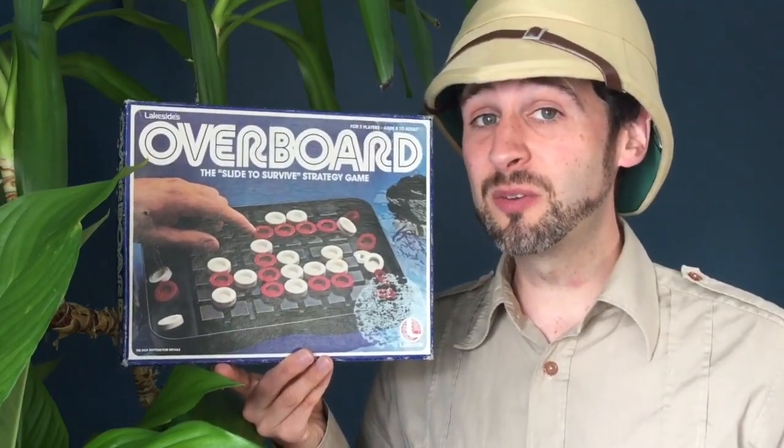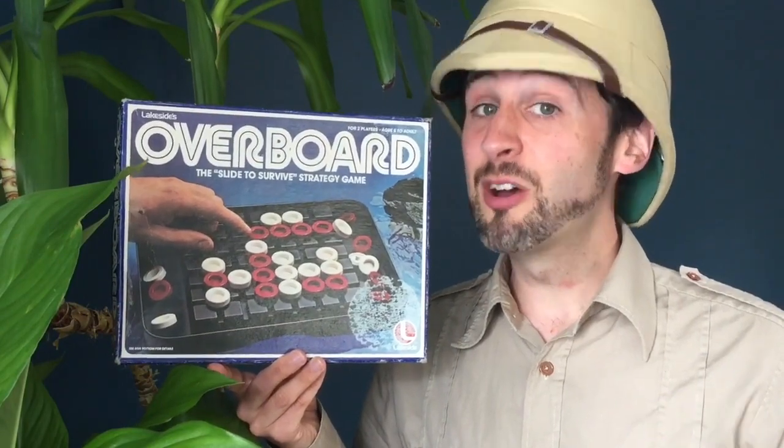That's it. Hope you've enjoyed the video this time. Until next time, this is Attic Raiders Retro Reviews.